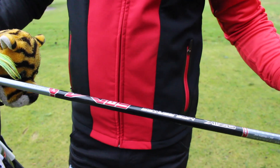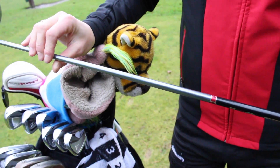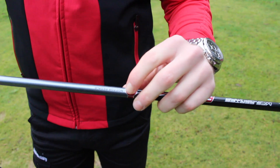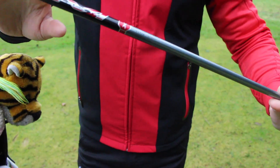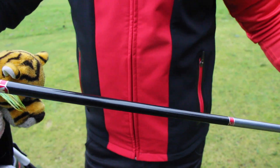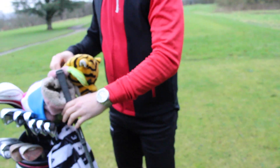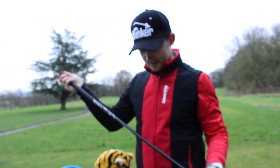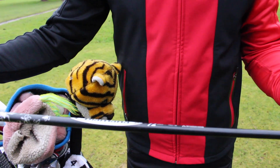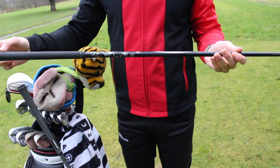For my driver shaft I've got a Matrix Ozik Black Tie 4 — and as you can see, it says 'not for resale,' which is quite a cool thing to have on your shaft. It's a really nice shaft that works very well for me. I've also used a Diamana 72-gram S-flex by Mitsubishi Rayon in the past, which is another shaft I've really liked.